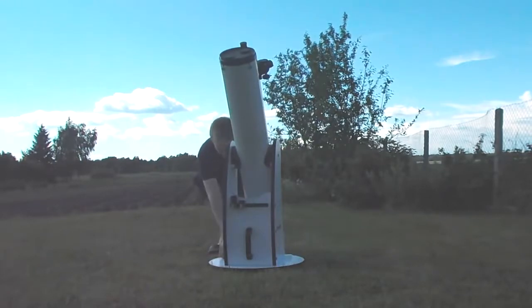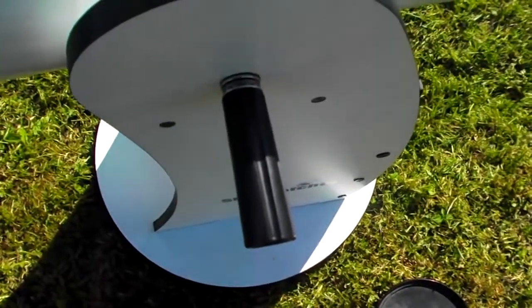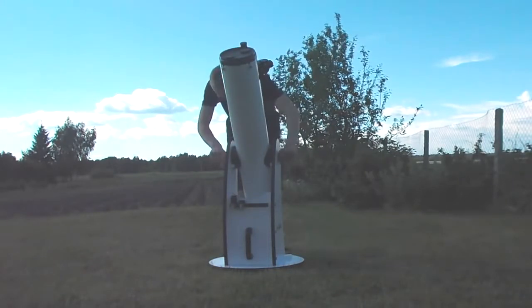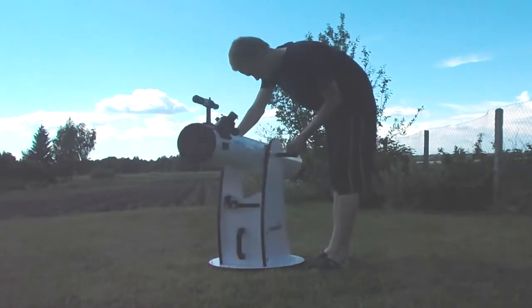You just need to put it in place and screw with those handles. With those handles you can easily adjust the tightening — how hard or easy it will be to turn it up or down — and it's turning pretty easy.